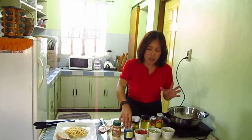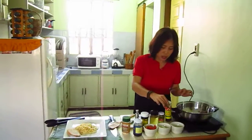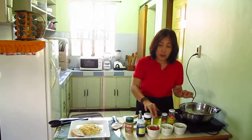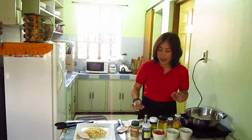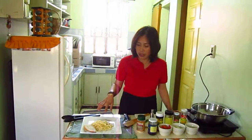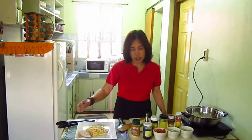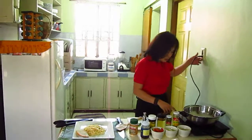We also have black olives, capers, olive oil, salt and pepper to taste, parmesan cheese, and I have prepared pasta already with garlic bread or just plain baguette.